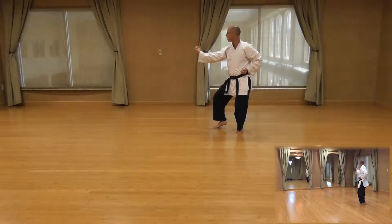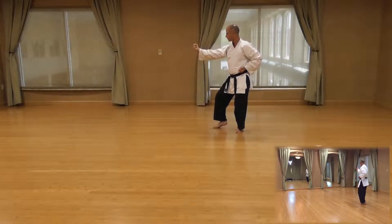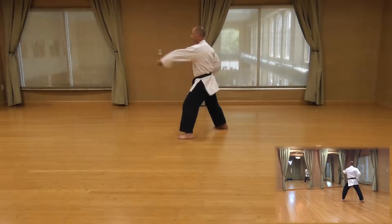Next movement is the power over, step, punch. Power over — remember to put the foot down at the same time — step, punch.